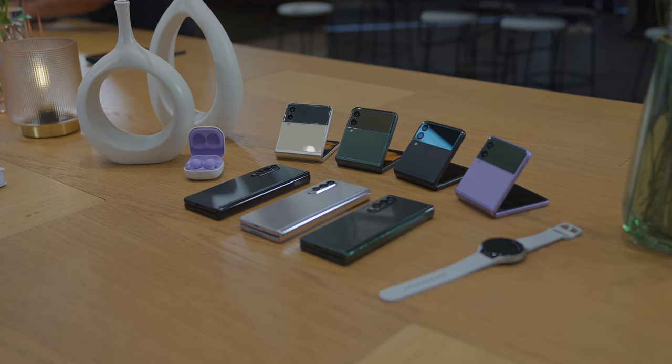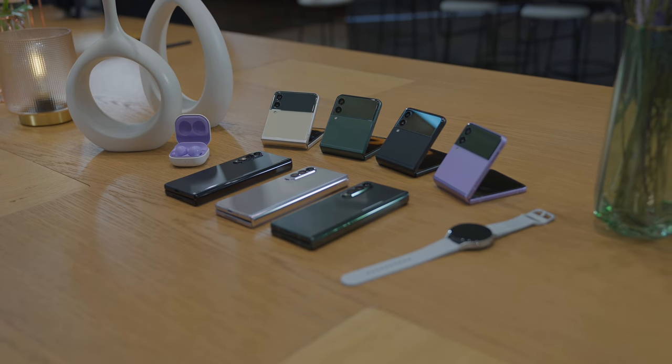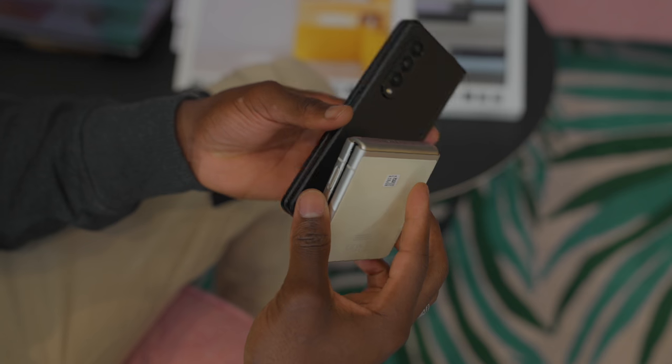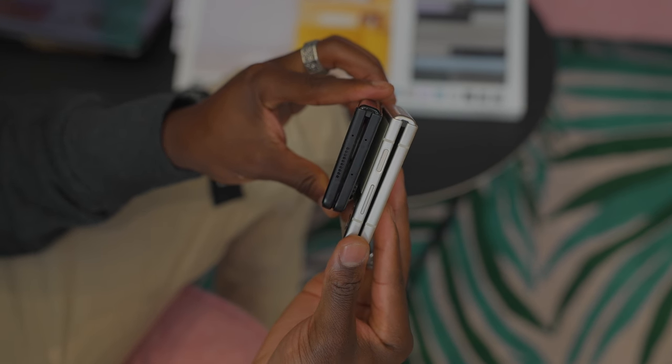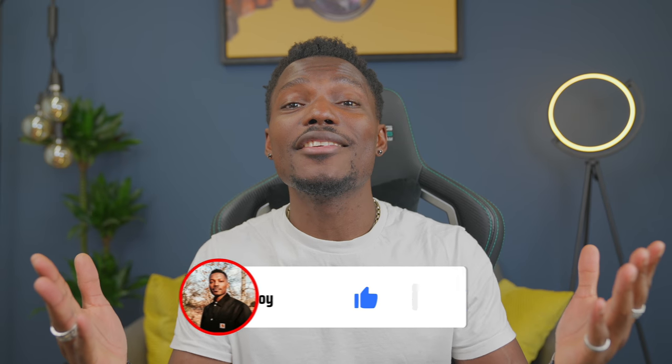There's also the new Galaxy Buds and the new Samsung Galaxy Watch, which we'll touch on in a different video. But that's it in a nutshell for the Samsung Galaxy Z Fold 3, the Z Flip 3, the new S Pen Pro, and the S Pen for the Z Fold 3. If you have any questions, drop them below and let me know what you think — is this worth the upgrade? Would you actually get one of these devices? Let me know in the comments below. Smash the like button, subscribe, and hit the bell notification so you get notified every time there's a video like this. Thanks for watching, see you in the next one.